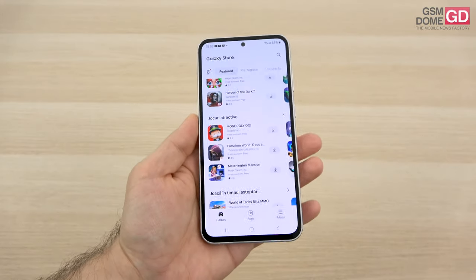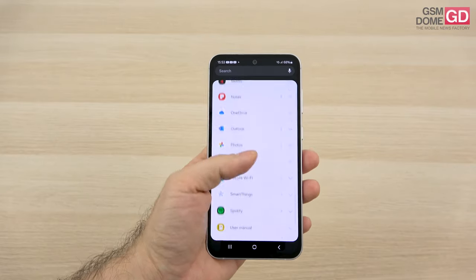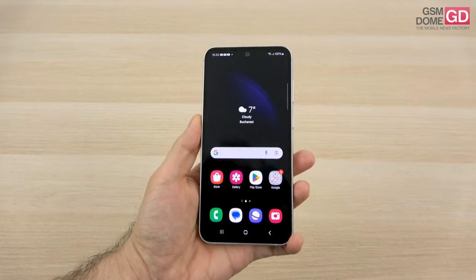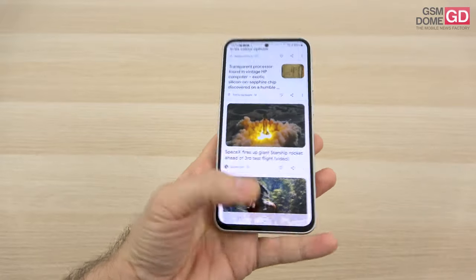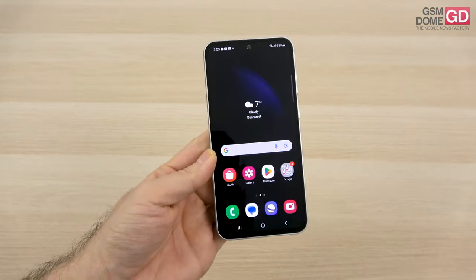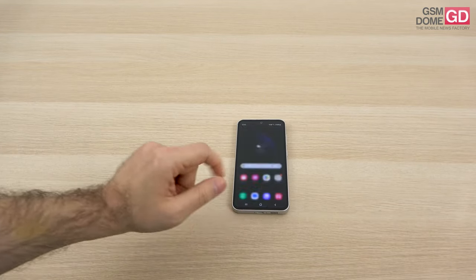It's closer to the S22 series than the S23 series that bears its name. I'd advise waiting for a price reduction. You'd choose this over the Nothing Phone 2, Xiaomi 13T Pro, or Honor 90 mainly for the interface, main camera, and screen. However, the Exynos CPU is not my favorite — not as good as Snapdragon — and in the end the CPU may determine your choice. That's it from gsno.com — this has been the review of the Samsung Galaxy S23 FE 5G. Goodbye.